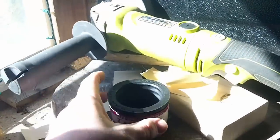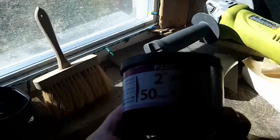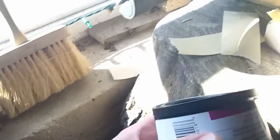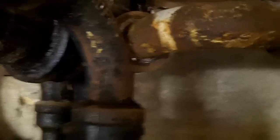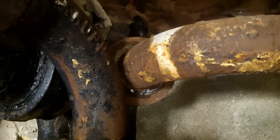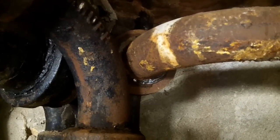I bought one of these Burnco 2 inch by 2 inch cast iron to PVC couplers. Push that into the pipe and cut some PVC, push it into the end, and then we'll have watertight connections. I'm going to let the battery charge while I drill this out. I'll be back.